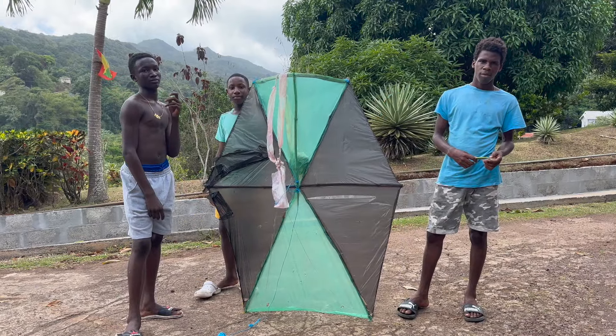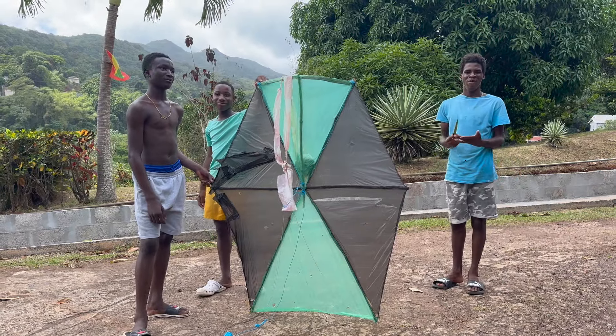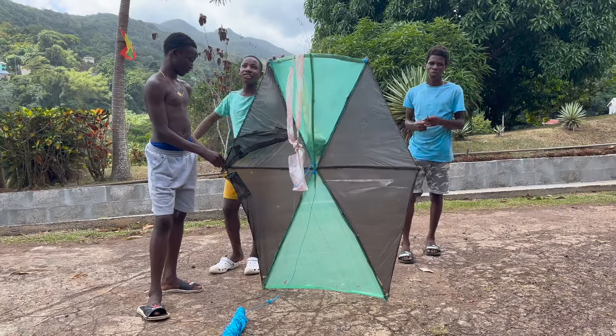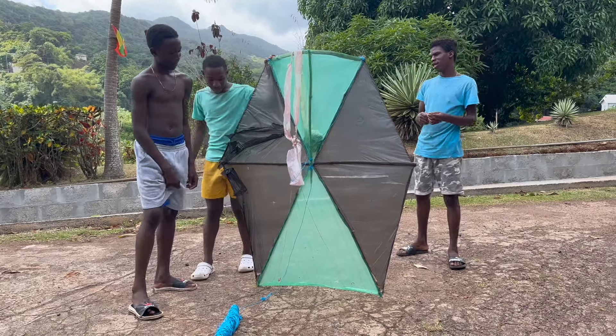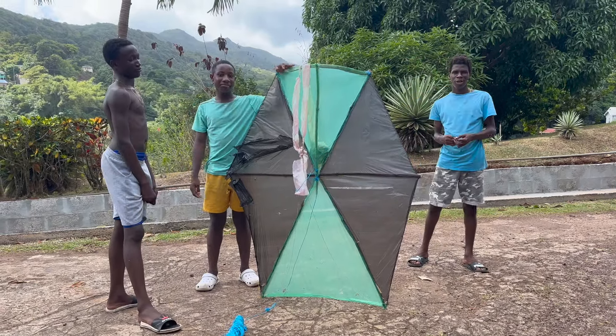Oh, you only run down here to catch it, yeah? Because once you let go of the thread, the kite is gone. So you damaged your kite — so what do you have to do now? Go and patch it back, patch it back.